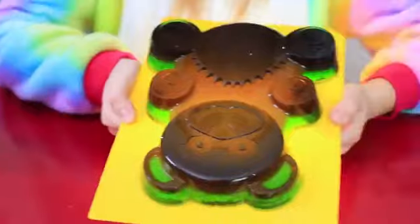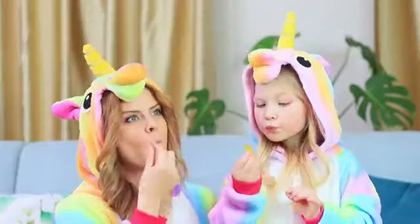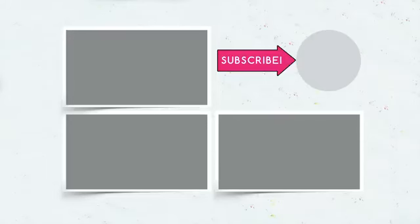Did you like our sweet recipes? Let us know in the comments about which ones you'd like to try — tiny or huge? Don't forget to like this video, subscribe to our channel, and click on the bell so you don't miss new unicorn treats from Troom Troom!